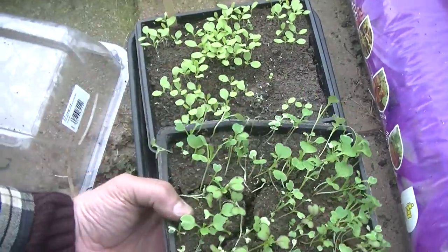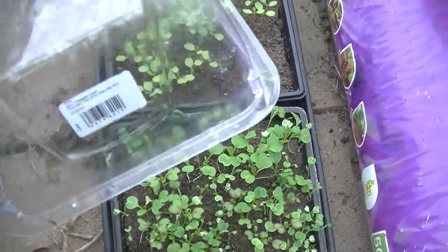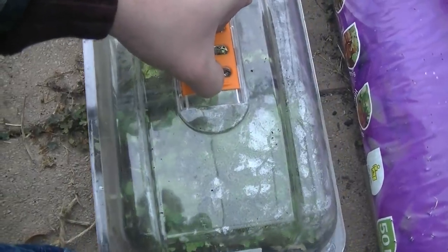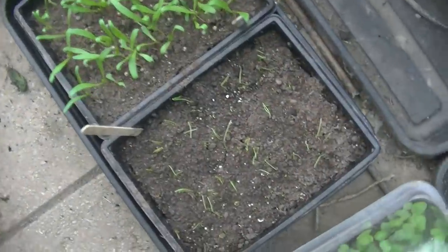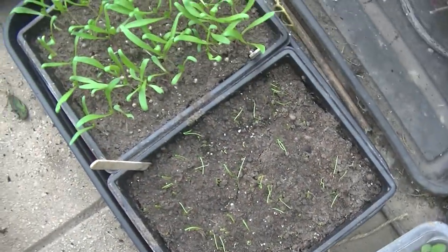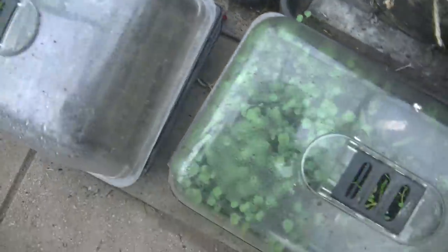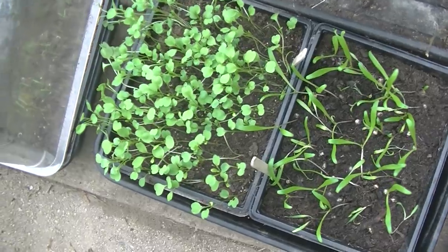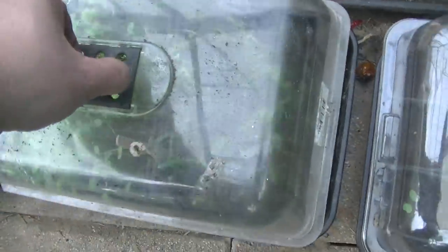Not looking the best but definitely still alive — I just need to take some sort of action to protect them a bit better. There's spinach, spring onions — again looking a bit dry and a bit nibbled. I'm going to find a better place to put these than on the floor; they're a bit exposed. I've got other spinach and rocket — a little bit leggy — that could do with lifting up a bit as well.